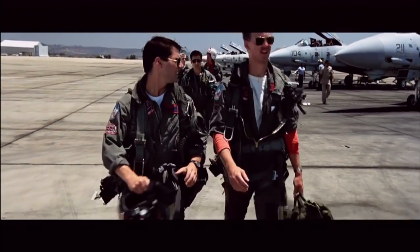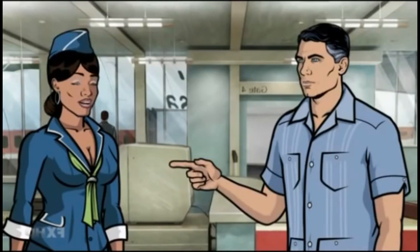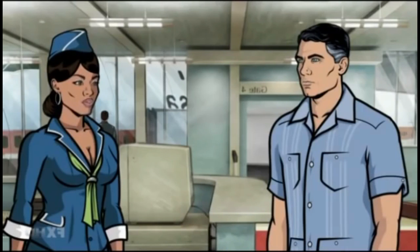I feel the need — the need for tortas. To celebrate the release of Top Gun Maverick, we're taking it back to where it all began. That's right, we're doing Top Gun. So stick around as I make traditional carne asada tortas and punch that throttle because we're taking the highway to the danger zone. Call Kenny Loggins because you're in the danger zone from Top Gun. Just be careful.